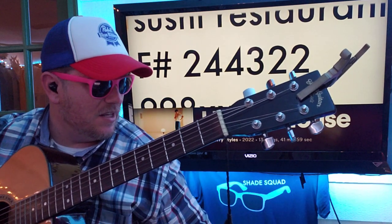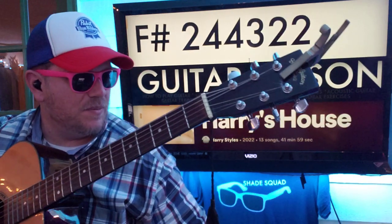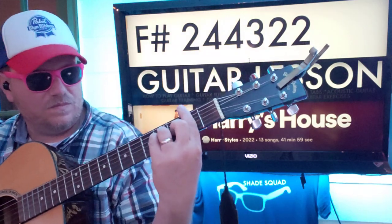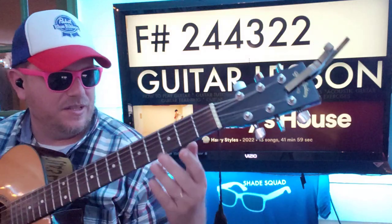Let's get back to our normal thing here. So I'm gonna show you the chords first. F sharp — one of two ways you could do it. If you want more of a full sound, you can do this full bar chord.